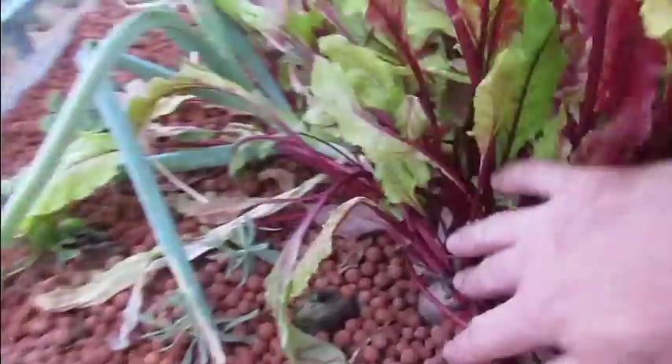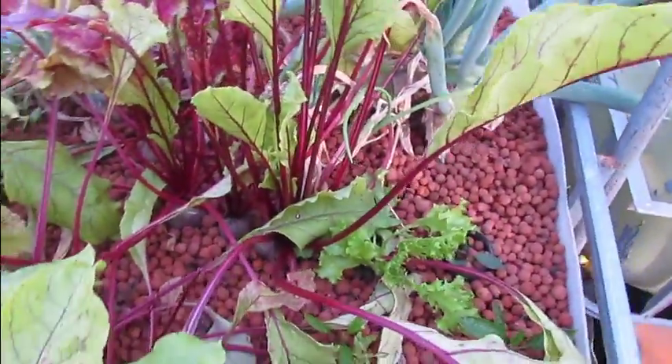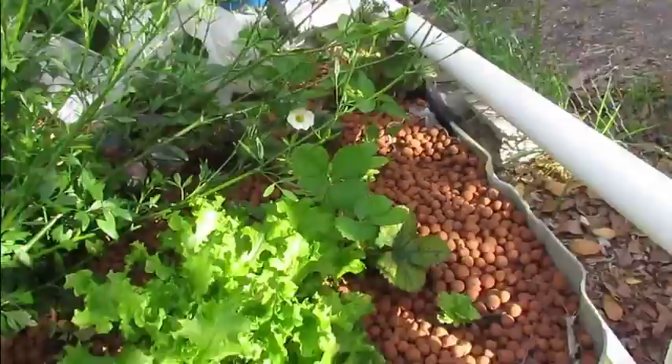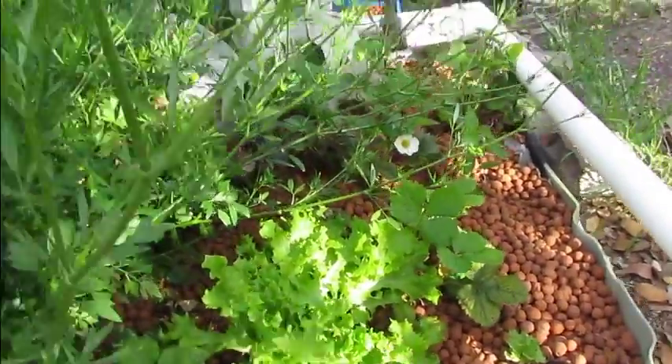All the pellets have been eaten — doesn't take long. These mini veg that Wassame gave me the seed for are going great guns. We've harvested a few of them and gave some to a visitor the other day. The parsley is still in flower and everything over here is going great guns. Strawberries have picked back up and the lettuce is doing really well.